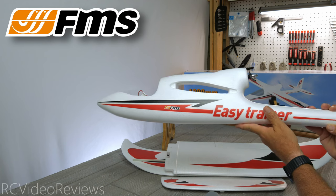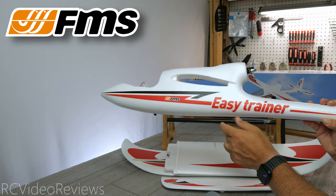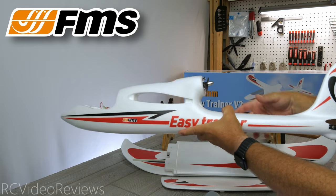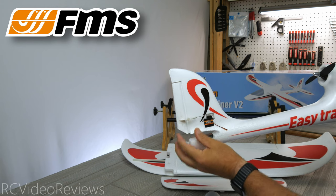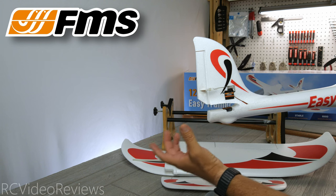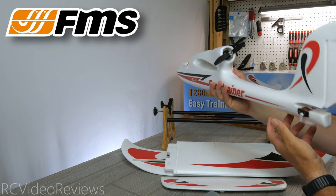The graphics on the side are nice and crisp. I like the red, white, and black. It does say 'Easy Trainer' on the side, and if you wanted to remove that label you could probably just cut it off with a razor knife. The motor is already installed, the prop is installed, and the servos are all installed — the rudder is even connected with fuel tubing over the clevis in place. All you have to do is install the horizontal stabilizer, glue it in place, and connect it to the rudder and you'll be ready to go in terms of control surfaces.